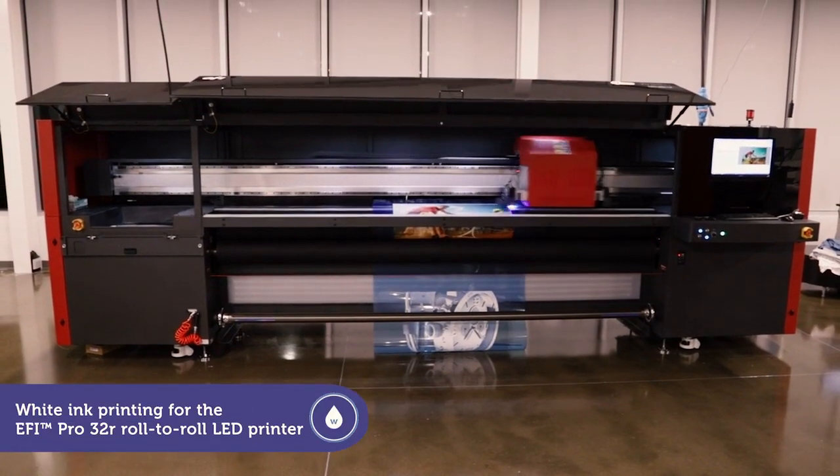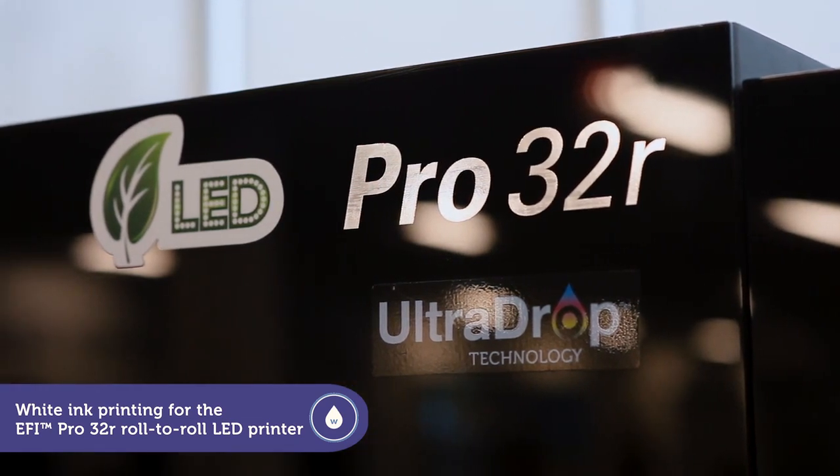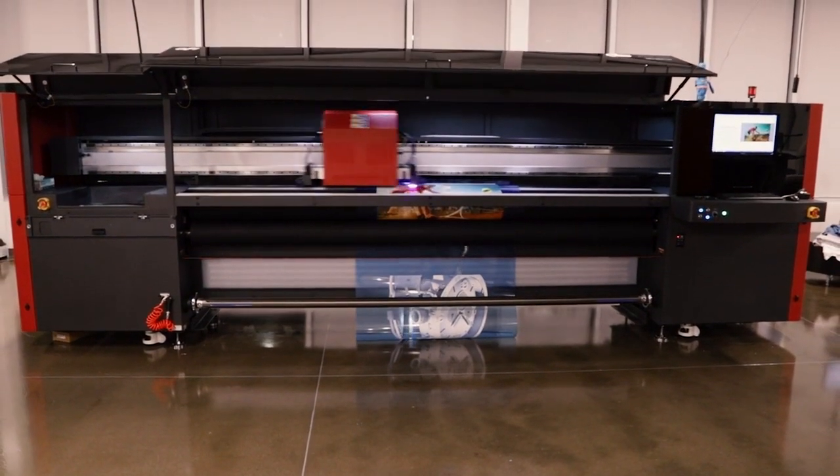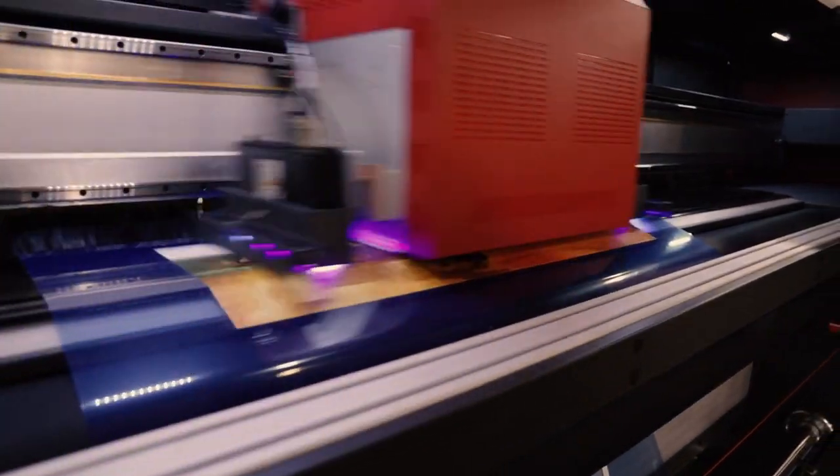The optional white ink printing power tools of the EFI Pro 32R set it apart and put you ahead by offering a perfect opaque white layer for a wide range of profitable applications.